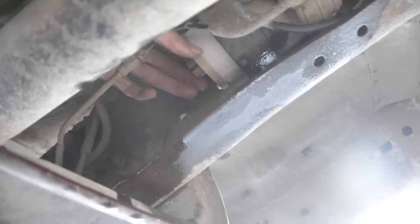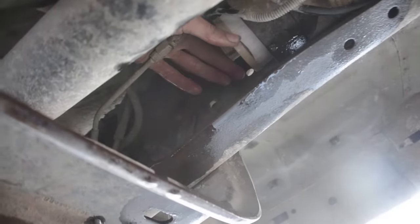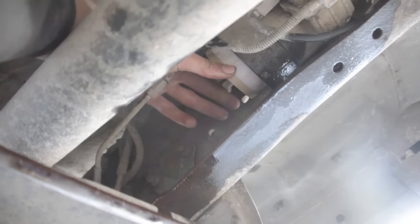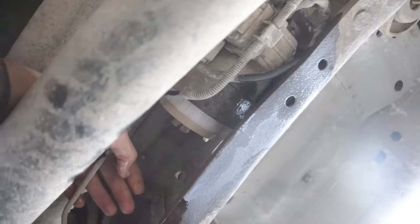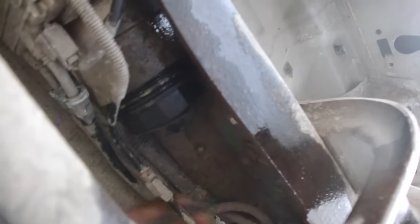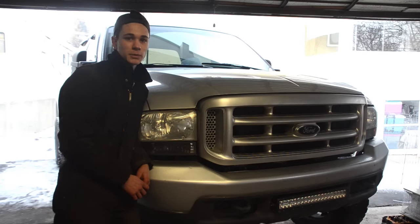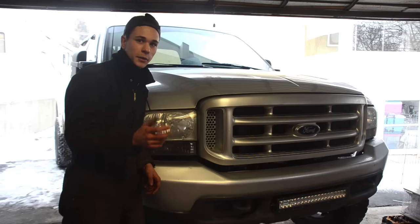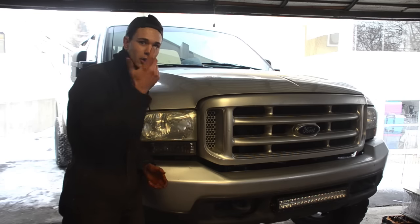To install the new filter, same thing — just put it in and turn it, tighten it up. It's the exact opposite of taking it out. Once it's all tightened up, put the cap back on. Once you've got the filter back on, start tightening the cap up. You can do some by hand, but once it gets too tight, you'll have to do the rest with your socket and ratchet. That's about it when it comes to changing the fuel filters on your 6-liter or 6.4-liter diesel. Take the cap off, take the old filter out, put the new filter in, put the new O-ring on the cap, put the cap back on, tighten it up, and you're done.